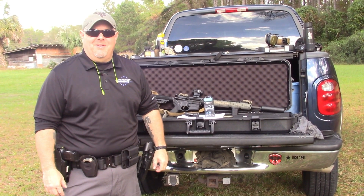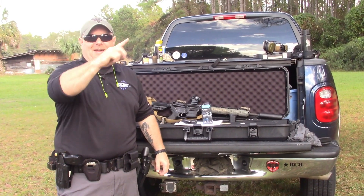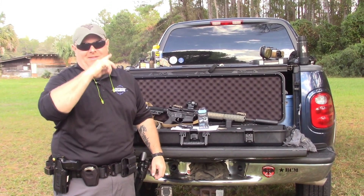Hey everybody and welcome back to Police 10-8 Talk, this is Officer Bosco. It's been a while since we've done a video — we apologize for that ahead of time, but unfortunately we've been uber busy lately.